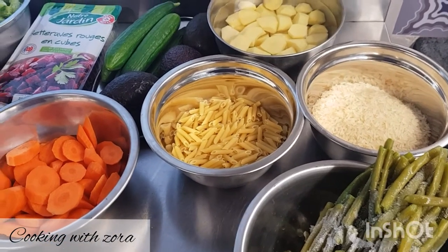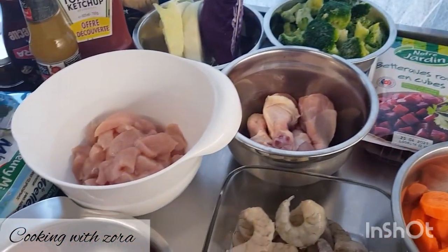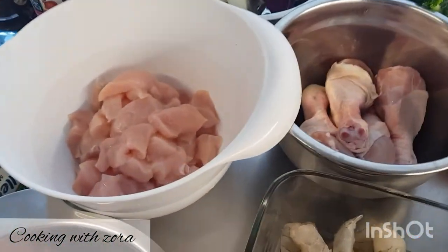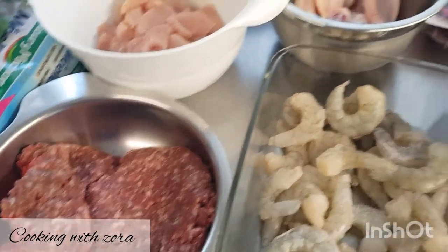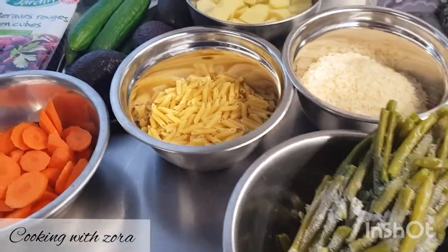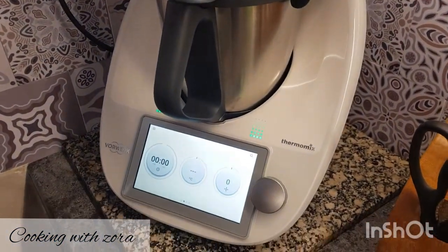As-salamu alaykum, coucou tout le monde, j'espère que vous allez bien. Aujourd'hui, je vais vous faire avec les beaux jours une salade composée accompagnée de poulet, de fruits de mer, de viande hachée, tout ça avec de bons légumes, des féculents et surtout on va faire tout ça au thermomix. Donc allons-y pour la recette.